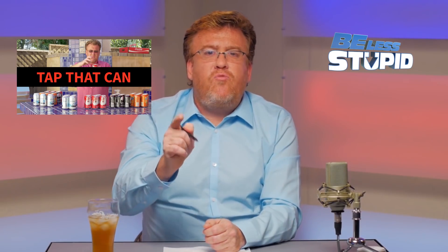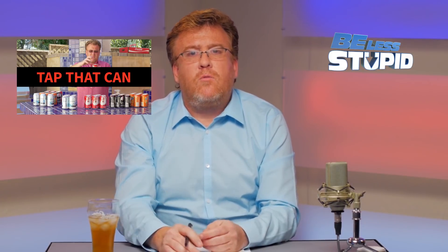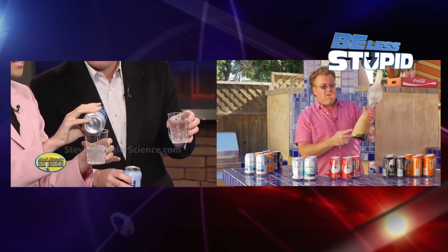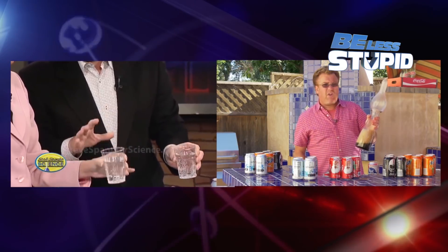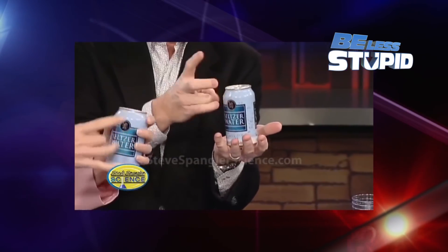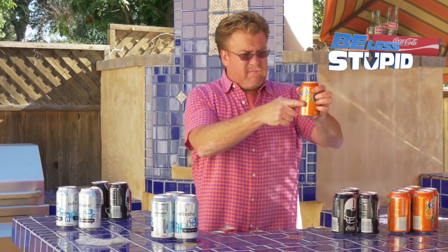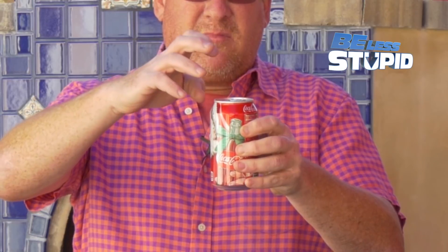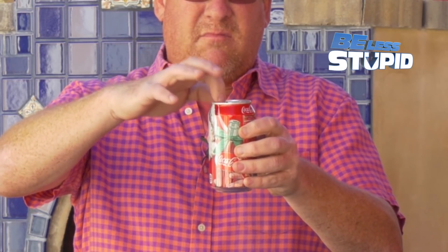So what explains his result and mine? Two options: one, CO2 gas bubbles saturated in plain seltzer act differently than gas bubbles saturated in Diet Coke and Fanta, which includes sugars and various other flavorings. Or two, his tapping on the can around its entire circumference had an effect that tapping in one spot does not. In the big picture, tapping the top of a can does nothing. And if you see my wife, please tell her that.